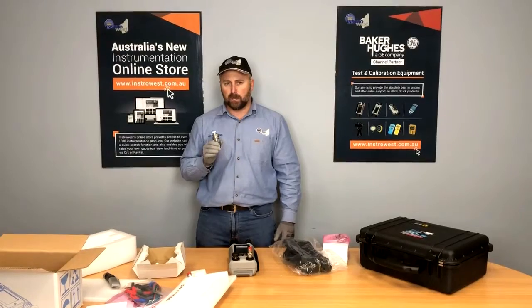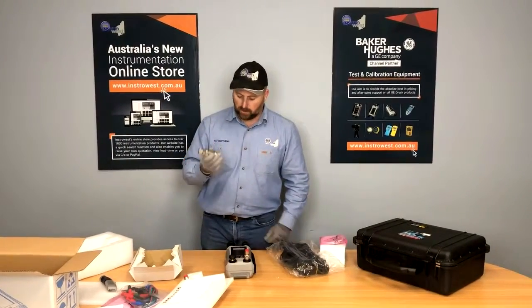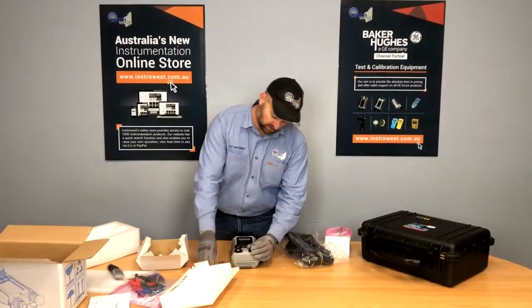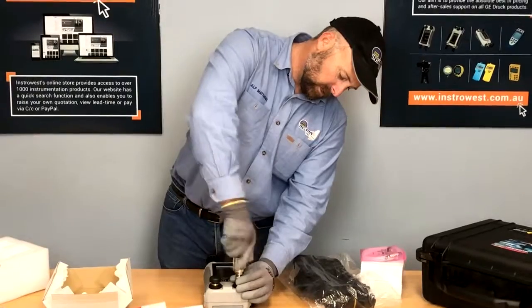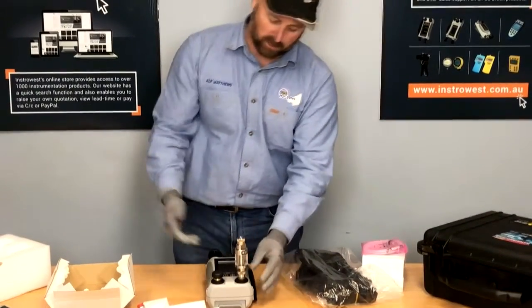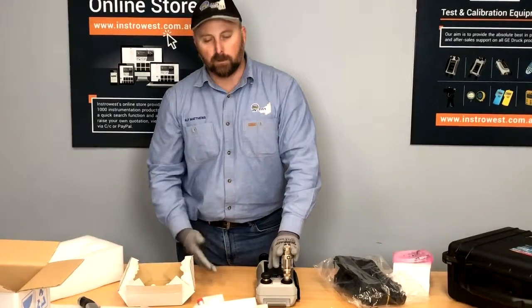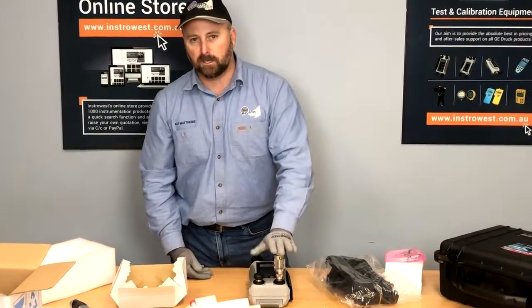On the high pressure units — the 100 bar units — the trap is actually not clear, so just be aware of that. This is very easy to fit. Basically, under that there are O-ring seals. It goes on just like that — there you go, the unit's protected.